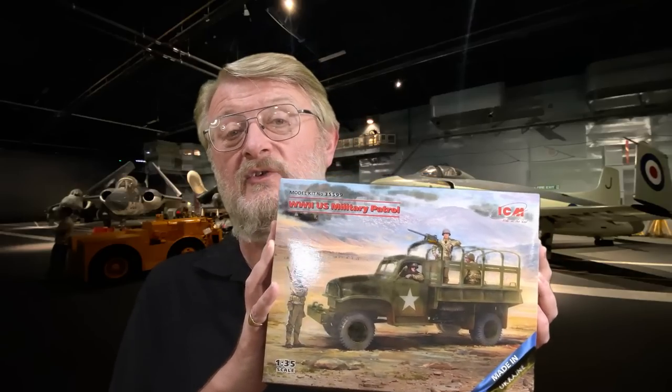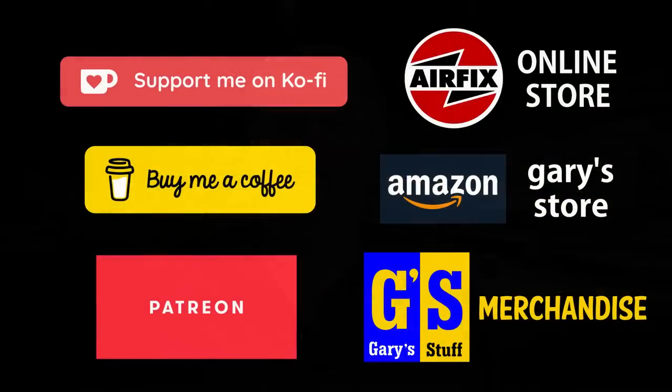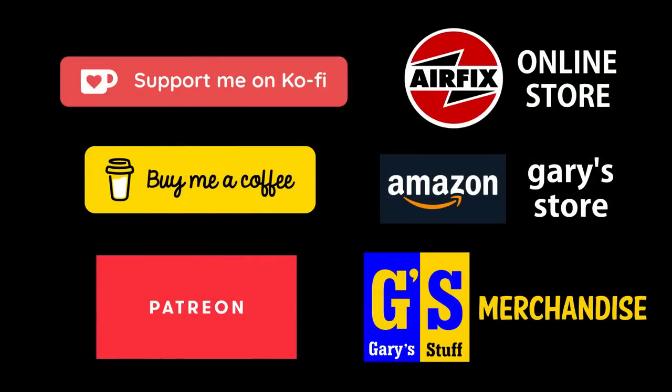Anything you like on my channel, please give it the Imperial thumbs up on the like button below, because every like counts. If you'd like to support the channel more concretely, you can do that through Super Thanks, by becoming a channel member, or by using any of my online affiliate programs. I'd also like to point out that this kit was given to me for free as a review sample by ICM — however, they haven't made any conditions about what I should say. They just want an honest review, and that's what they're going to get.